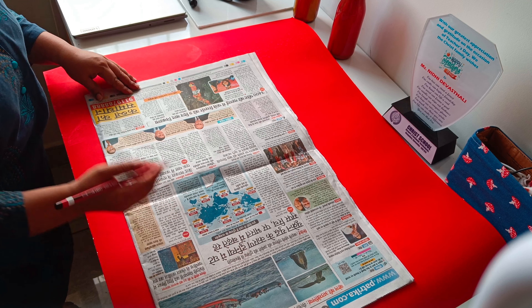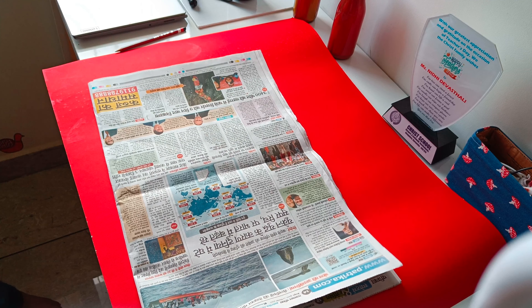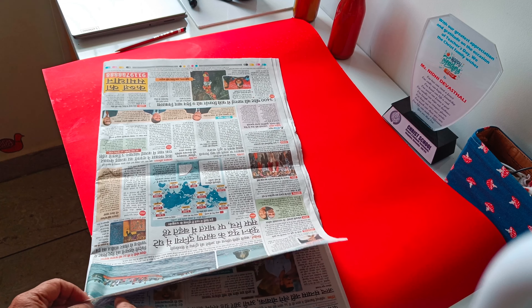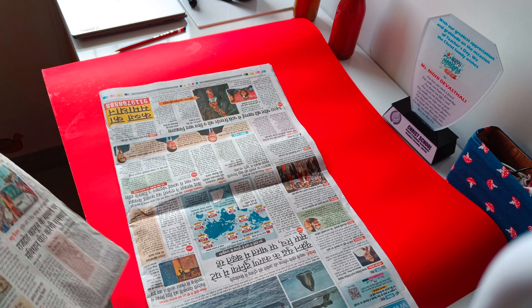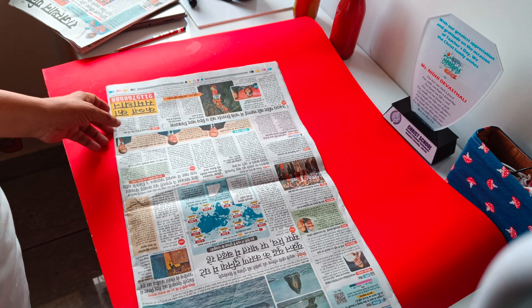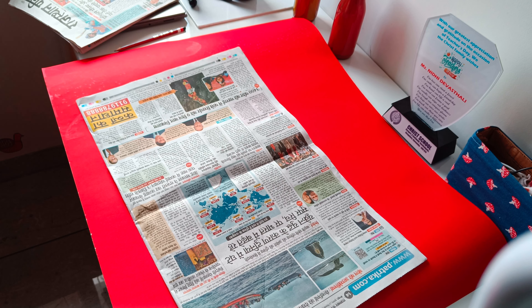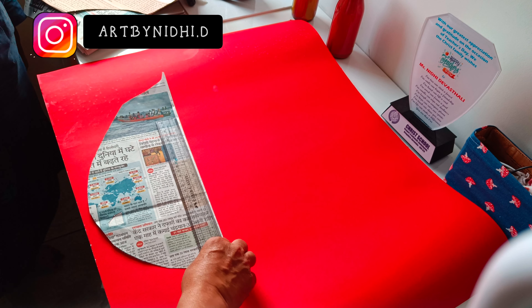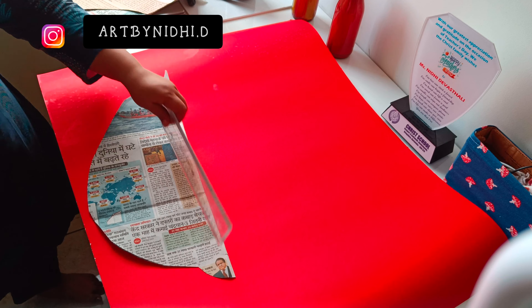Hey, welcome and welcome back to my channel! So Ganesh Chaturthi was a few days ago and I thought we would do some decoration. Last time I did a decoration — I'll give you a link in the description. This time we decided on some different kind of designs. For this I didn't need much material, just some red color sheets and some glitter. So these basic things were required, and I put the red color sheets in the house and finally started cutting and designing.